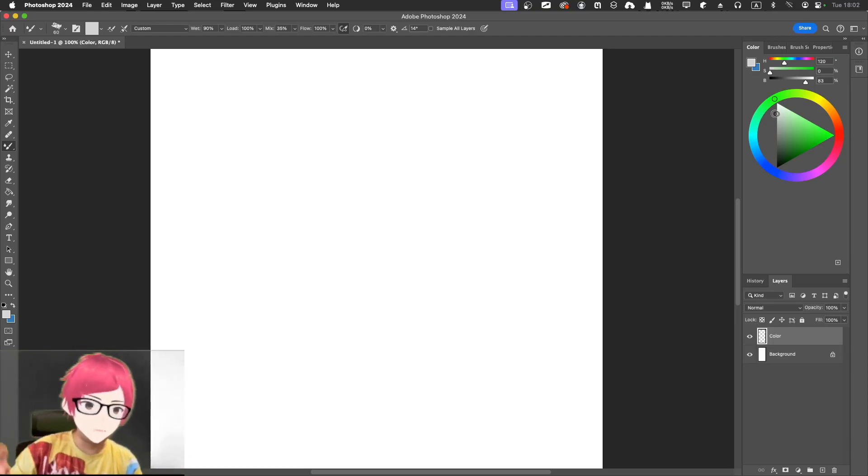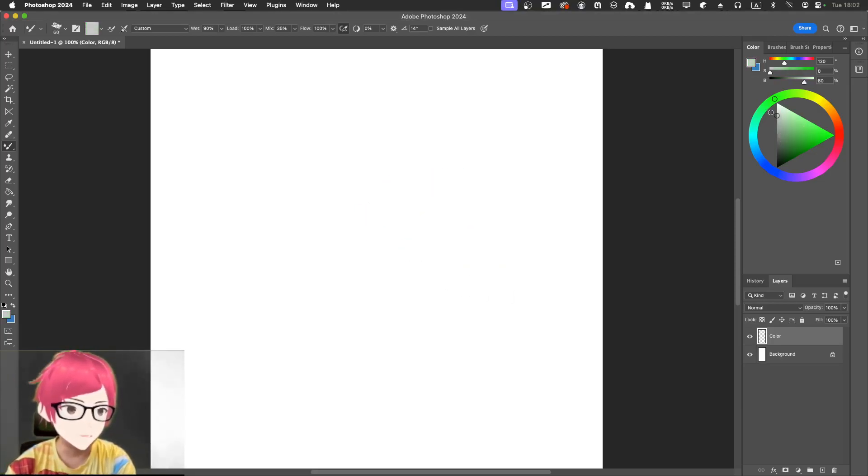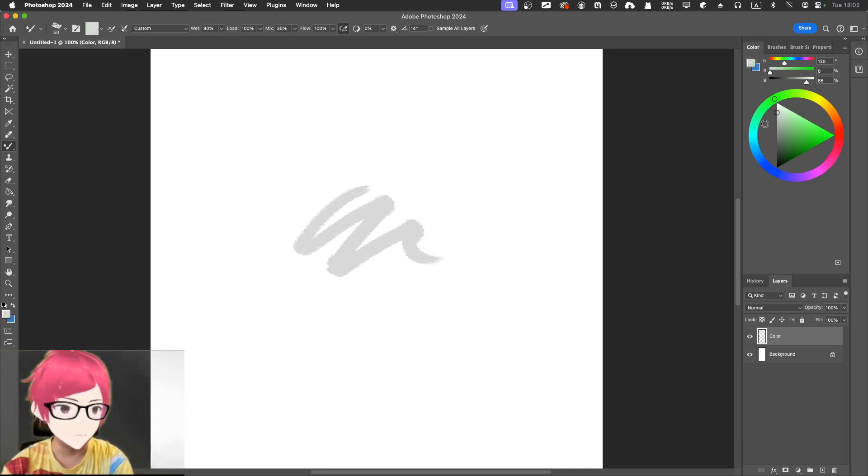I'm going to stick with this. For color, since it's just white and black, I'm going to use all the way to the left. If you go a little to the right, that gives you a specific color — we don't want that. We just need something like this neutral tone.